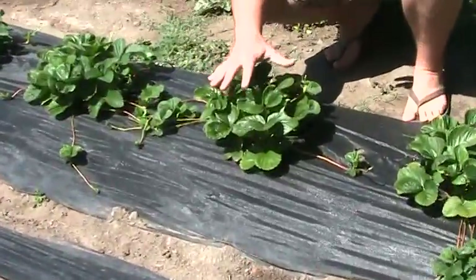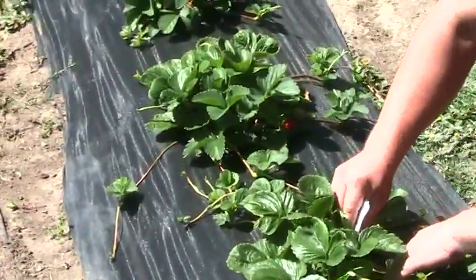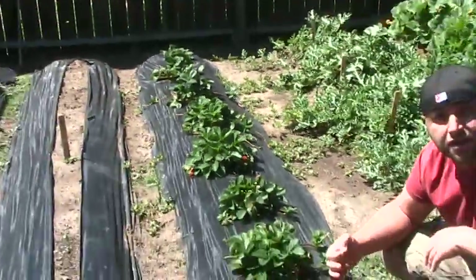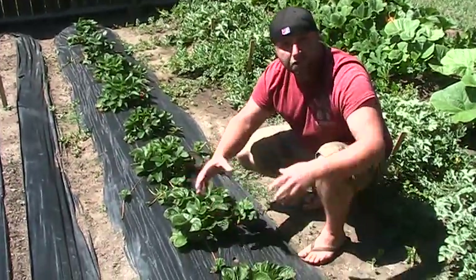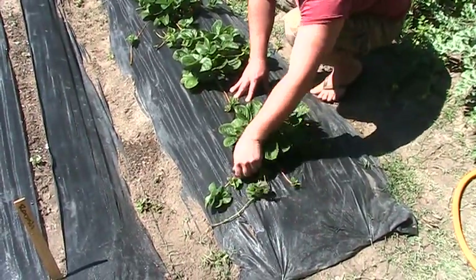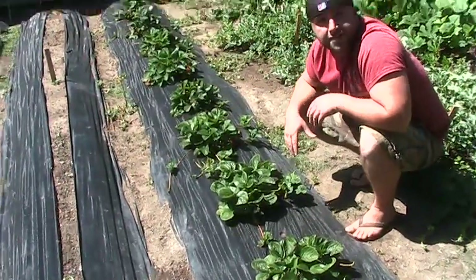These are my watermelon strawberries — they're actually a Sequoia. What happened with these is I got them when they were really small, so I didn't let them produce any fruit this year. I've been picking them back, picking the berries and flowers off, and letting them get bigger and more established. Next year they'll produce a ton of berries. If you don't have this weed block, these tendrils will grow out and start new plants — this whole area would fill up and be all berries, which is really cool for landscaping too.